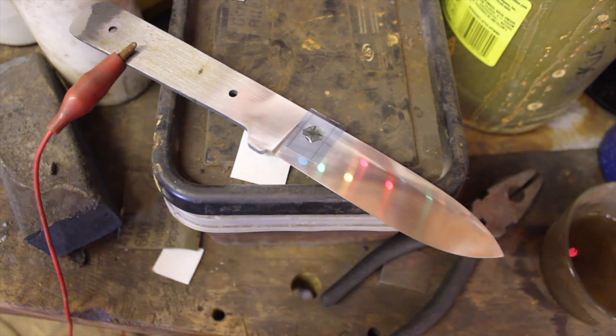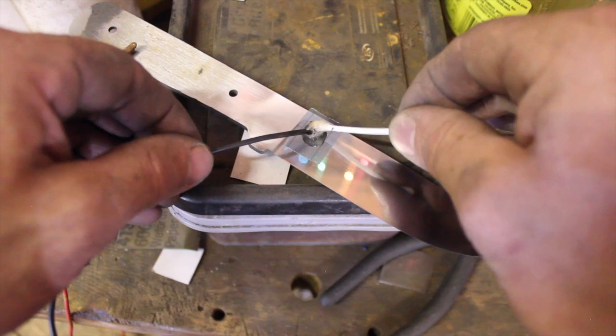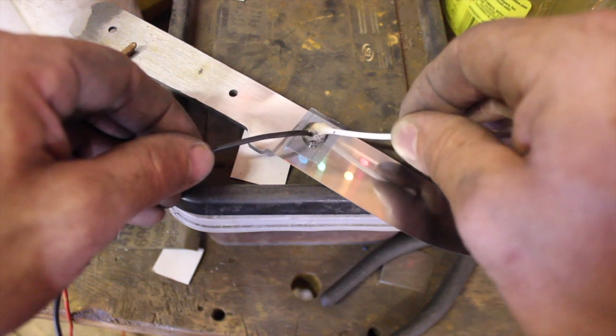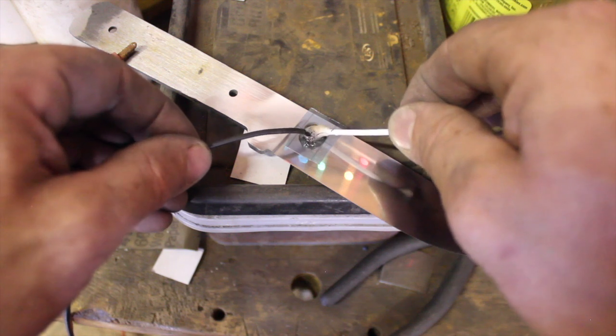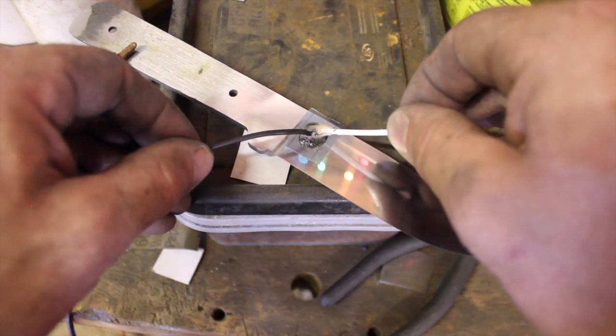Just putting the logo in here on the blade using the electrical etching process. I actually did a video on that about a week ago, so if you're interested in how that works you can check that video out.